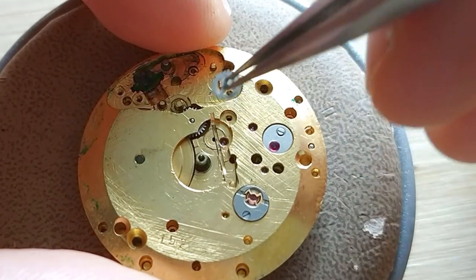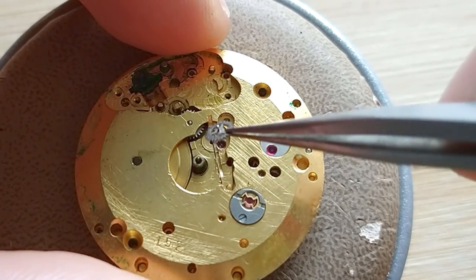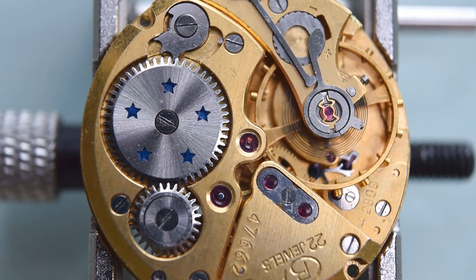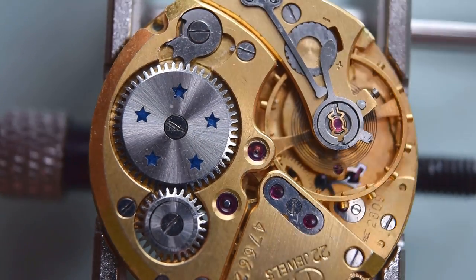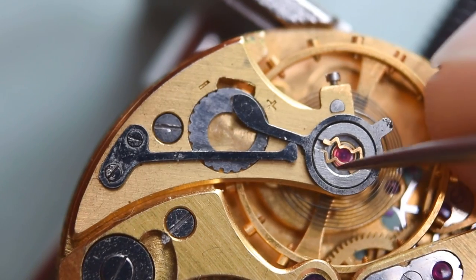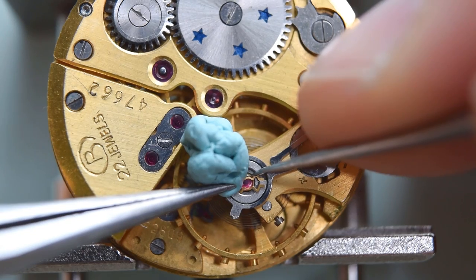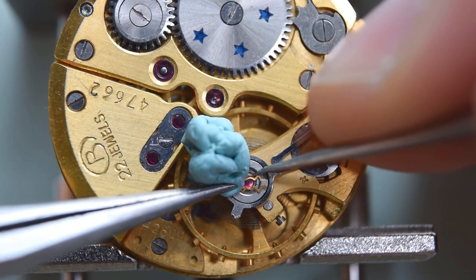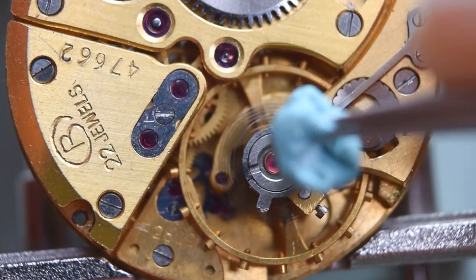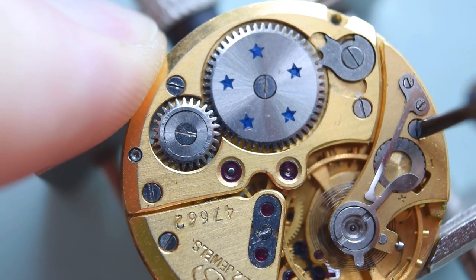If you are interested, see also this video after watching this quite exciting and very important service for me. Okay, let's start with the balance side, and here we see the bridge with fine timer regulation, which gives this watch about plus or minus two seconds a day. Of course, when it was new this one probably performed even better. Anyway, enjoy this part.